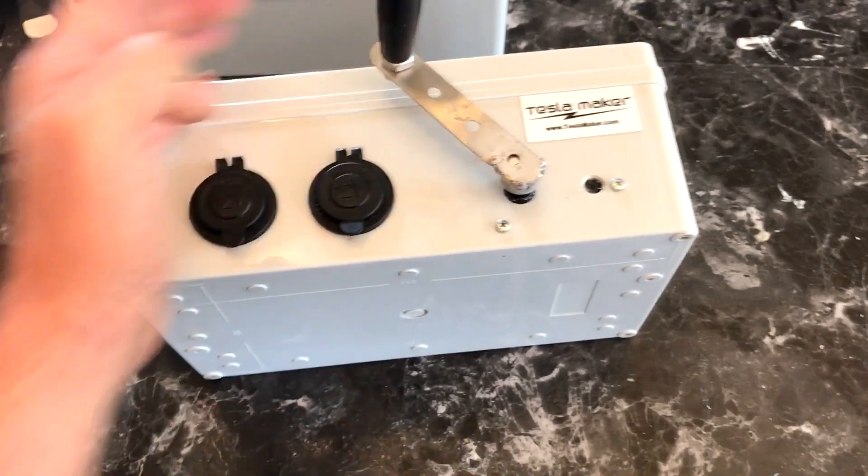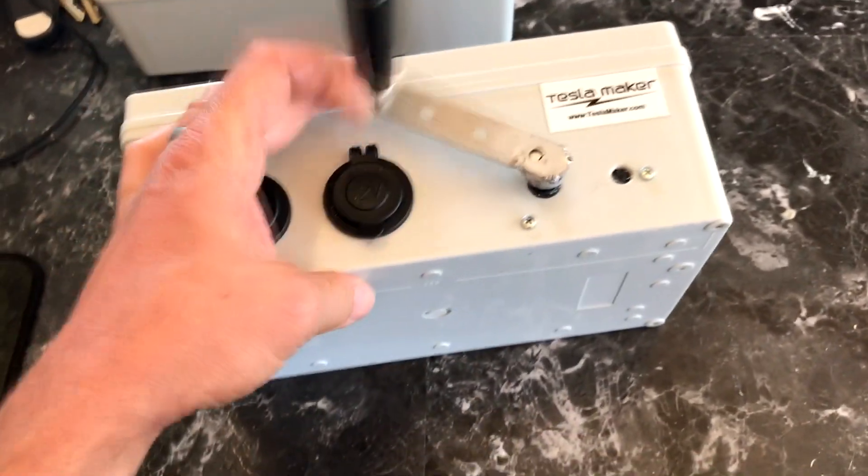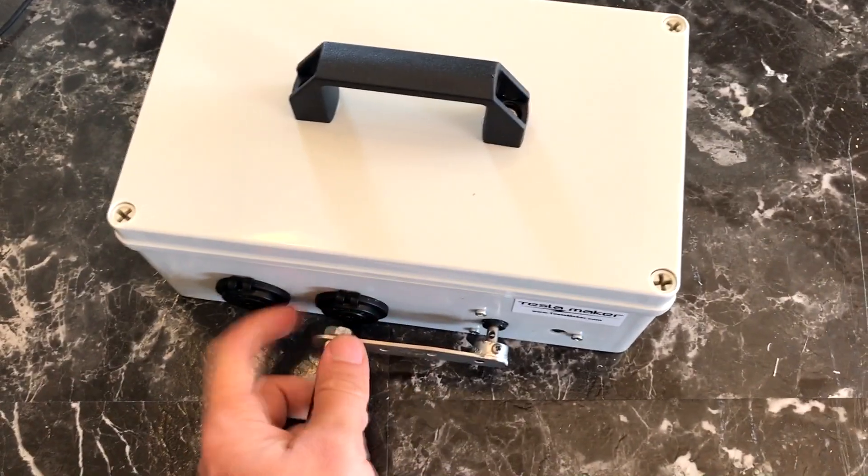I've had a lot of interest on my YouTube channel in the boost box with the hand crank, so I've made some improvements on that, and this is the latest build. I would make some changes on the next one that I kind of messed up on this one with.